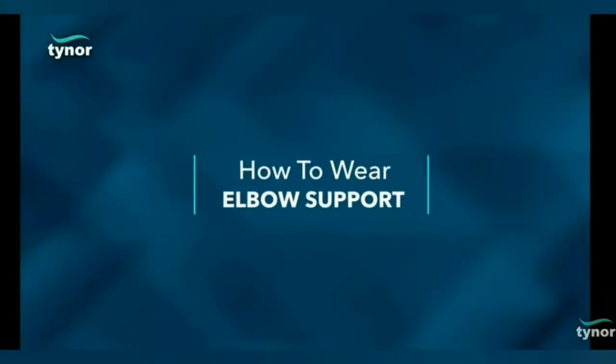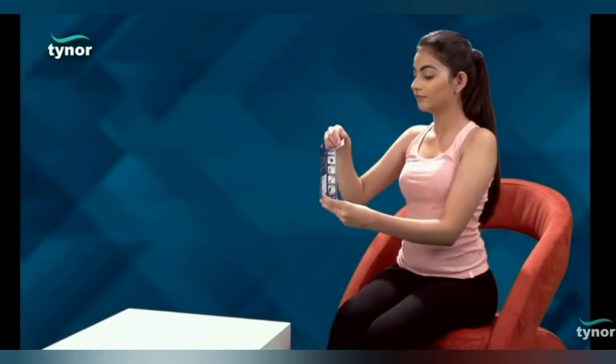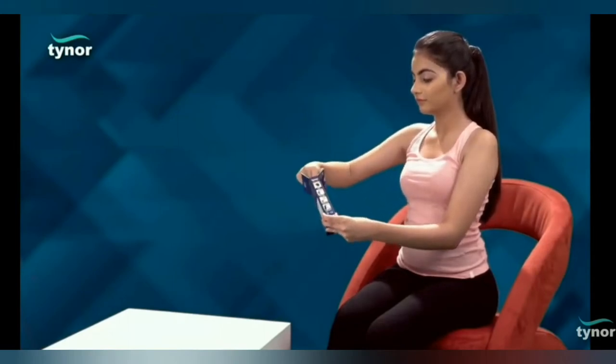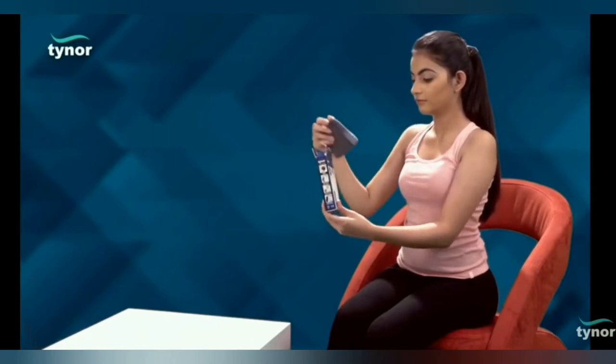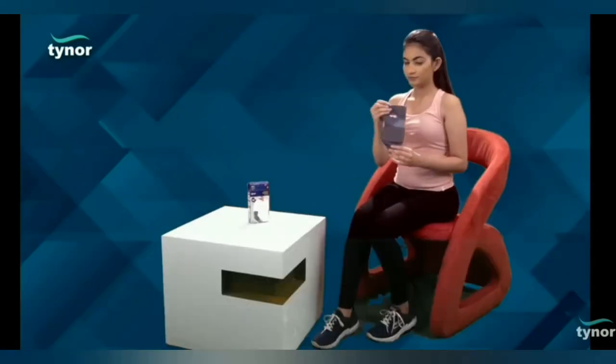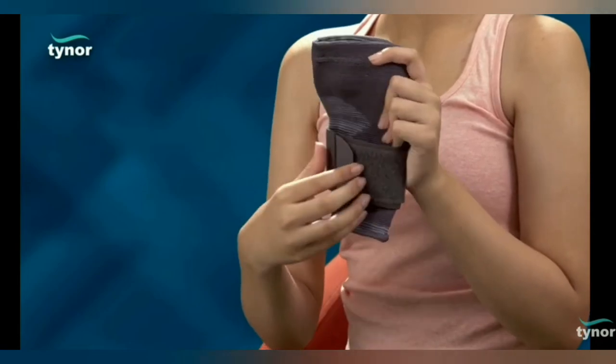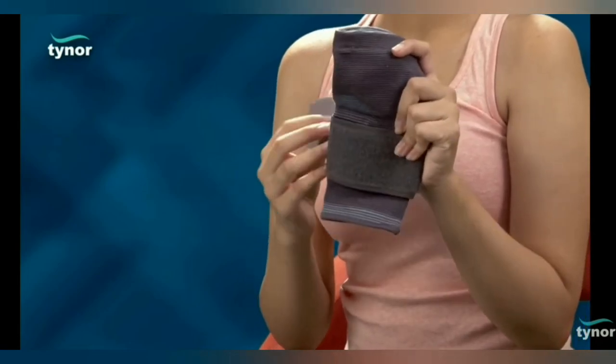Now, let us see how to wear the elbow support. The longer and broader portion should be facing upwards. Disengage the Velcro strap to make the product ready to use. Slide the product from the broader end onto the arm with a pull-on action.